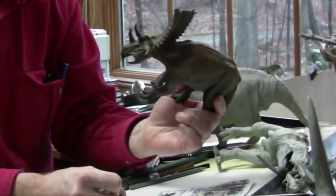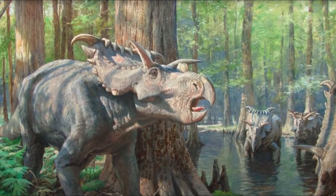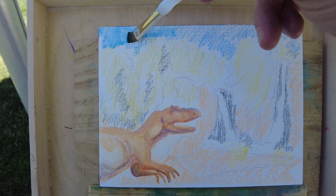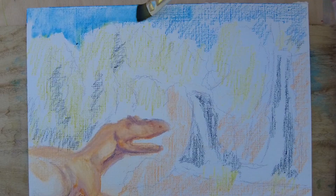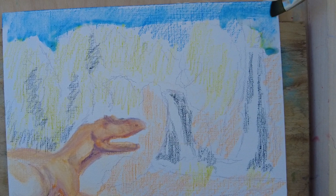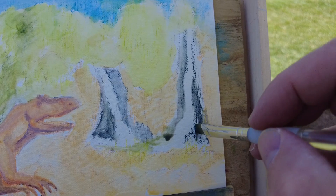I remember James Gurney worked with models called maquettes that he created, and he would put those dinosaurs in front of any scene he wanted. So I'm going to use my artistic liberty and walk down into the shade of this tent and put my dinosaur I just drew in front of this waterfall. For this particular sketch I'm using a canvas-like artboard called Canva. I like it because it's less absorbent than watercolor paper and it allows the colors to flow and almost get a little drippy.